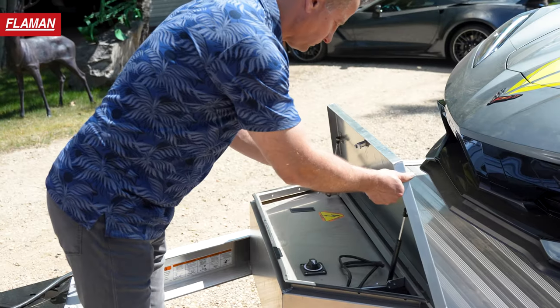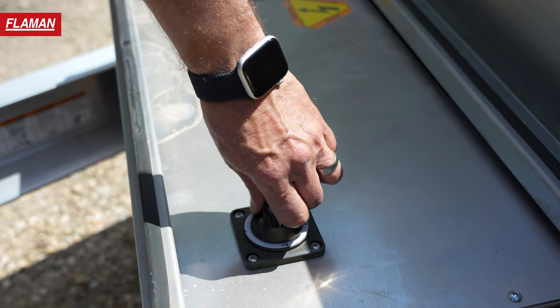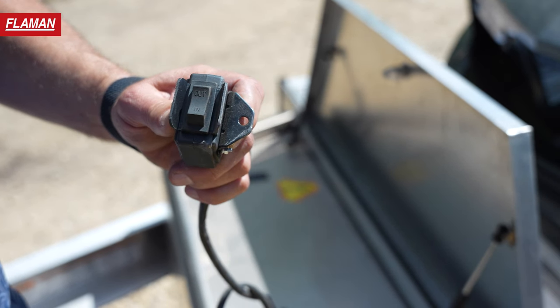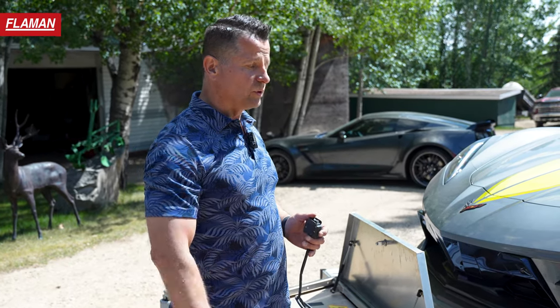Operation-wise, very simple. You've got a master power switch to kill the main power on the trailer itself, and basically a hardwire or a wireless remote so you can actually be in the car raising and lowering the trailer to be able to get out, which is nice.